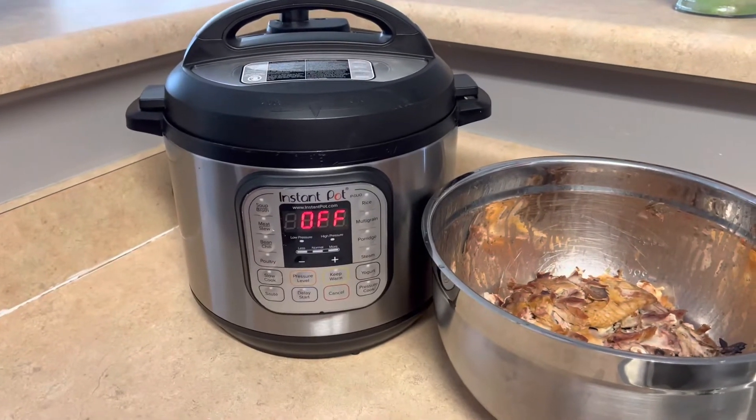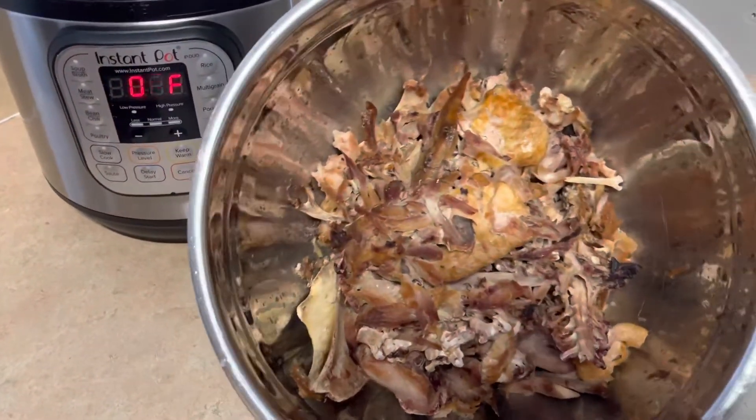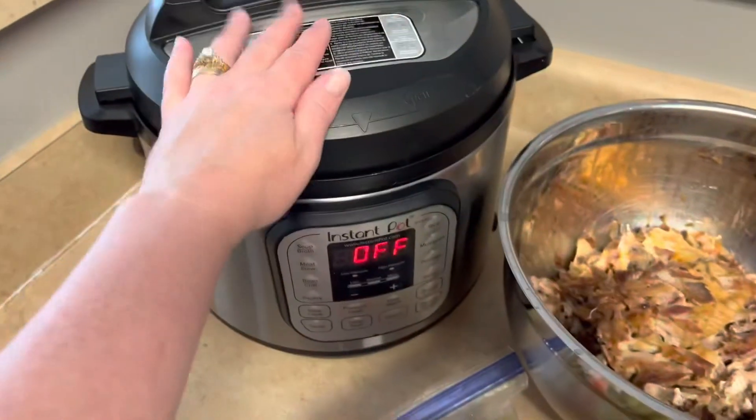All you need to make broth out of either chicken or turkey is what's left of the skin, bones, and carcass after you've pulled all the meat off. You need your Instant Pot or pressure cooker, a colander and a bowl to strain it into, and your veggie scraps. I keep a bag in the freezer and just keep adding to it. In this bag there is celery, carrot peels, ends of carrots and celery I chop off, and onion. We're going to put this with the bones.